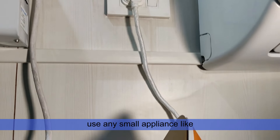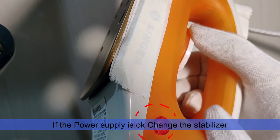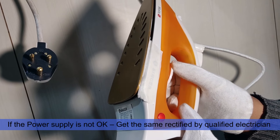In case the stabilizer is not switching on, use any small appliance like an iron box or hair dryer to check if the power supply is okay or not okay. If the power supply is okay, change the stabilizer. If the power supply is not okay, get it rectified by a qualified electrician.